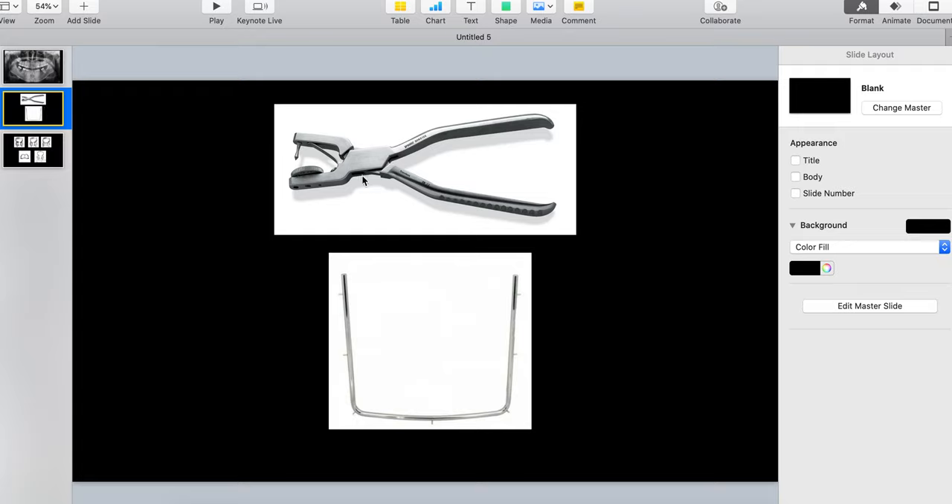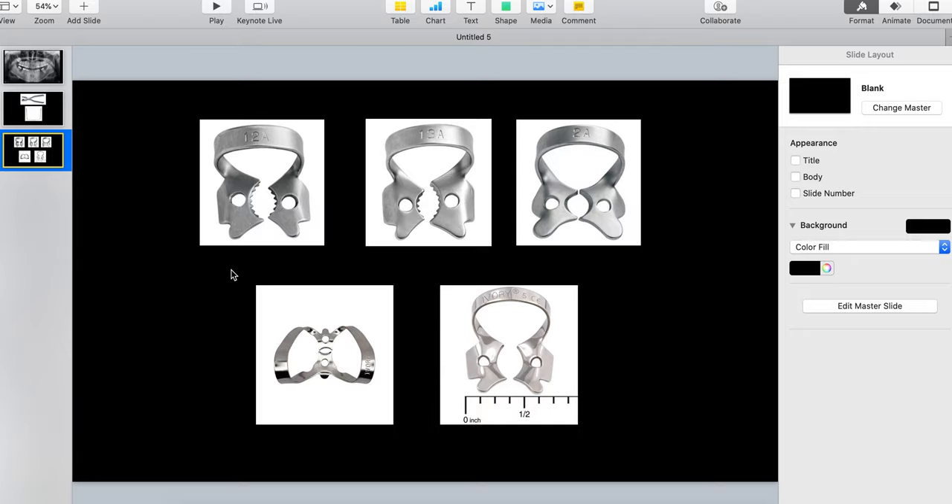All you need is a rubber dam punch — go more expensive than cheap because the really cheap ones don't last long. For the frame, it doesn't matter; you can use plastic since it's radiolucent, or just use whatever's sterilized in the drawer, whether metal or plastic. The five rubber dam clamps that have served me well over the last 20 years for both restorative and endo are the ones I'm about to show you.